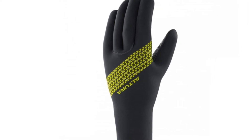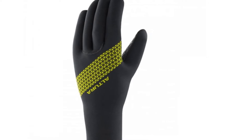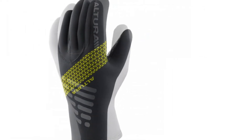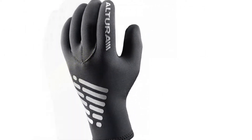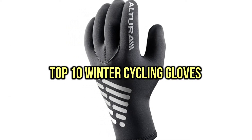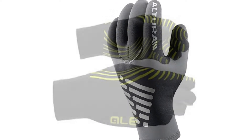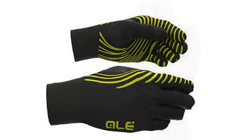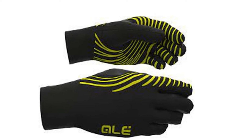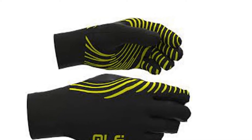If you are looking for the best winter cycling gloves, you are in the right place. We have tried to include in-depth information on winter cycling gloves in our video, covering features, prices, quality, durability, reputation of the manufacturer, and real customer feedback. If you want to buy winter cycling gloves, we think this list will be very worthy to you. Now let's get started with the video.